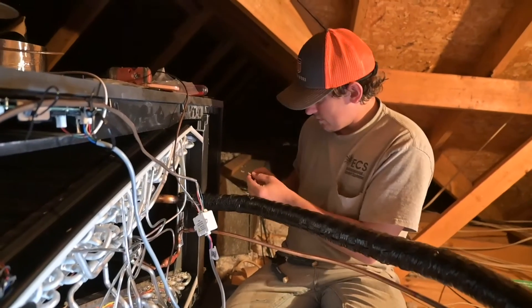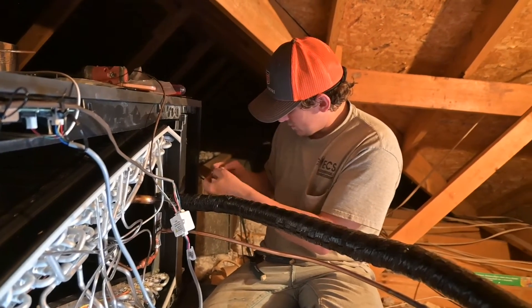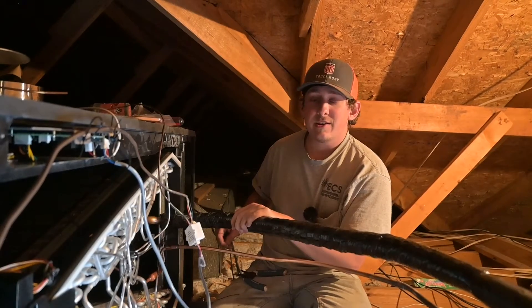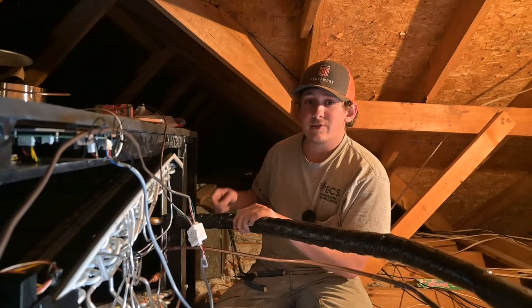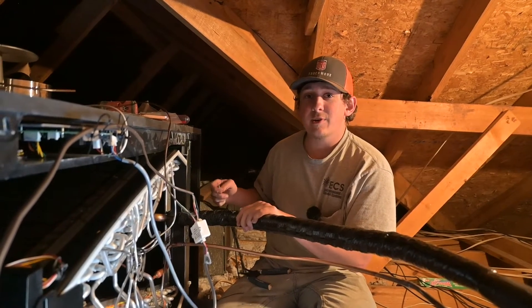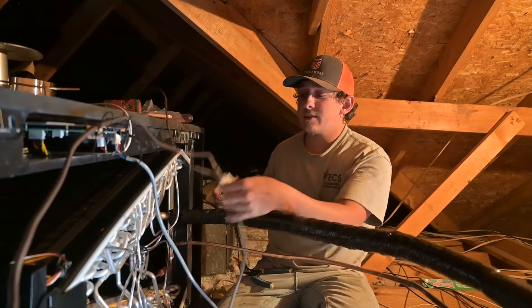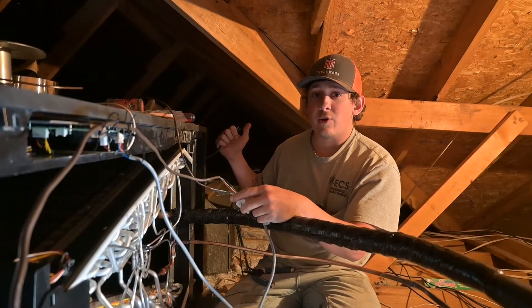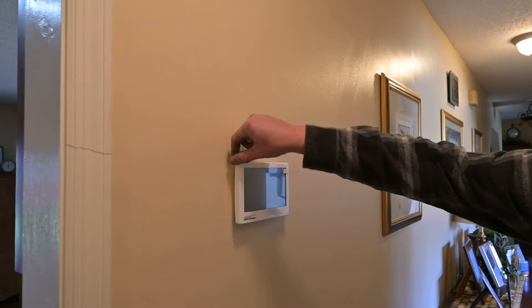Now that we've got everything taken care of with the pressures we're good to go. I went ahead and Armaflex'd the suction line and got all the ductwork done, so now I've moved on to the low voltage wiring. This is a communicating system, so we've got this connection module right here — it syncs everything together so you can control it all at the thermostat and know what's going on.